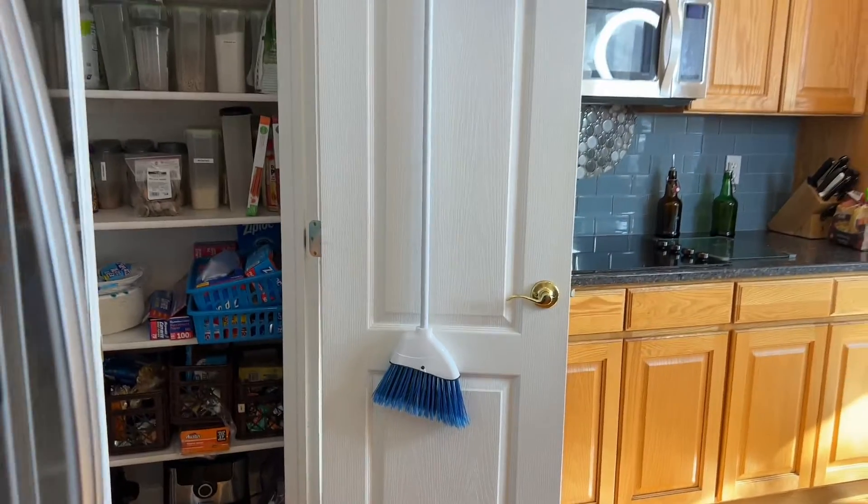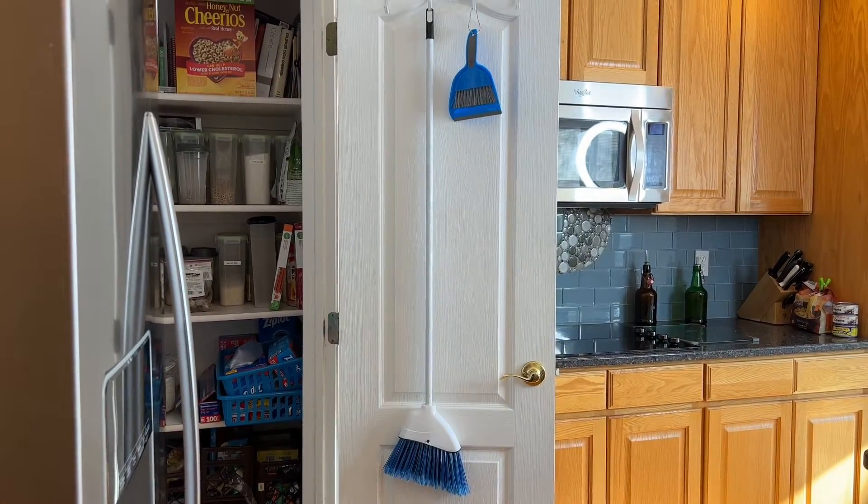Now if you don't have a space like this, no problem. Go ahead and use a wall space, hang a command hook and it can do the same thing.